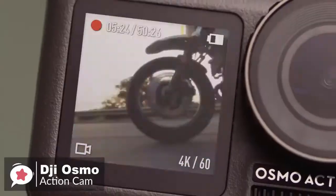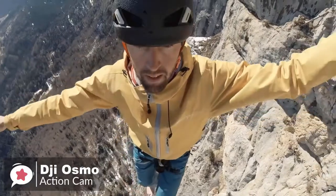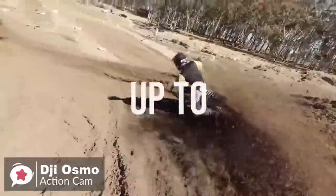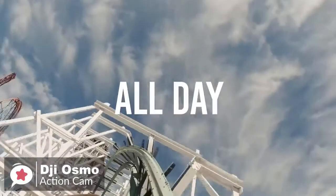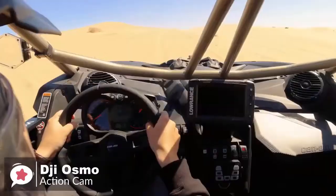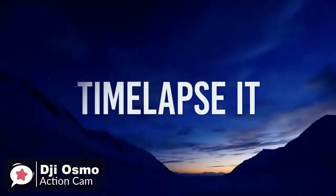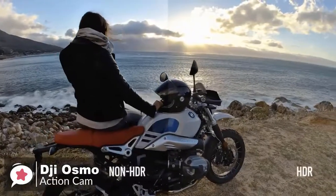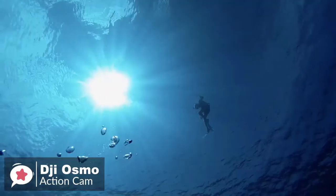On performance, this compact action cam sports a powerful 1/2.3-inch CMOS sensor and a wide f/2.8 lens for recording professional high-resolution video. The Osmo also supports up to 4K 60fps HDR video recording, captures slow motion at up to 1080p 240fps, utilizes DJI's RockSteady electronic image stabilization, and can operate in time-lapse and hyperlapse modes. Still images can be captured in up to 12-megapixel resolution in RAW or JPEG format.